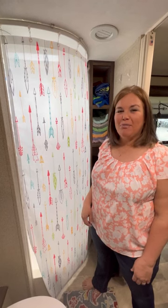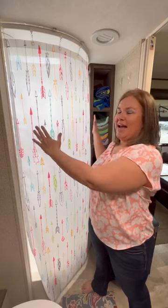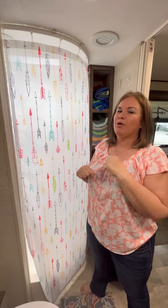Hey everybody, it's Michelle from Cruisin' with the Colmans. If you have a small corner RV shower with glass walls and you get in there and it's just a little cramped, and you wish you had just a little bit more elbow room, here's what we did.